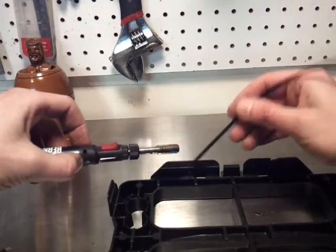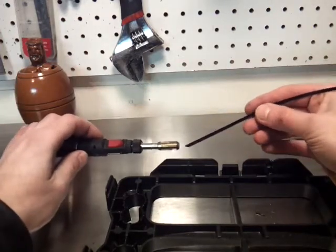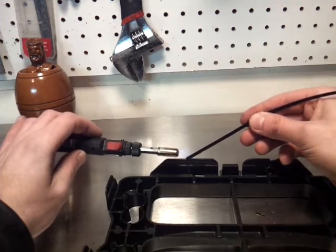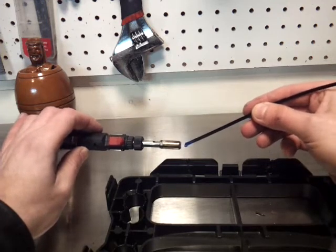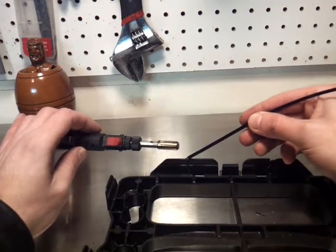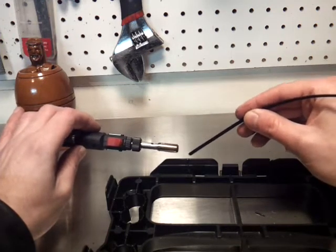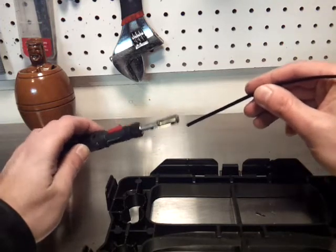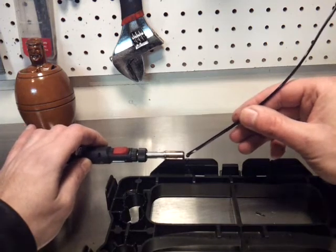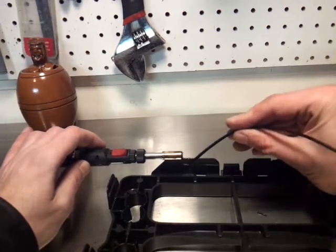It's probably better if this is facing downwards so it just drips on it. Keep the flame away from anything that could melt, like the piece you're working on. As you can see, it's melting now — you just have it drip into the slit. You can make one bead on top and continue that down. You can also use a little heat gun if you have one that gets really hot.